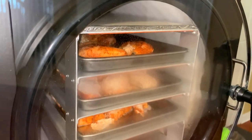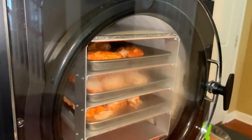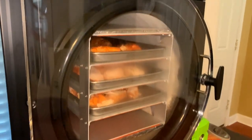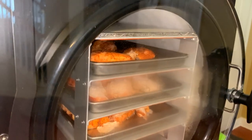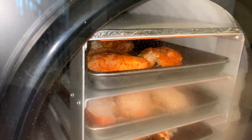I loaded three trays of chicken — the top one is chicken thighs, the bottom two are chicken breasts. You want to load up as much as you can on your shelves so you don't waste energy. That's why I cut up extra chicken.